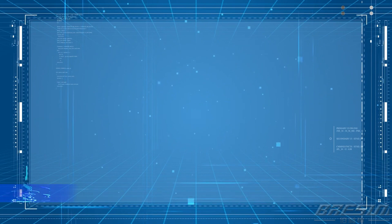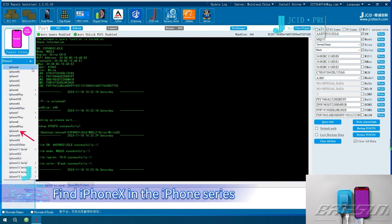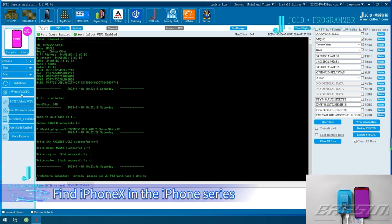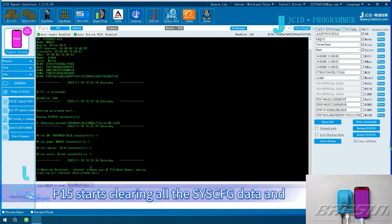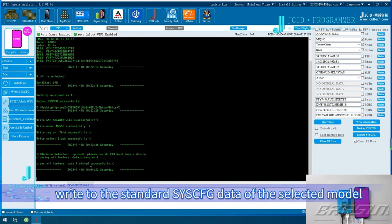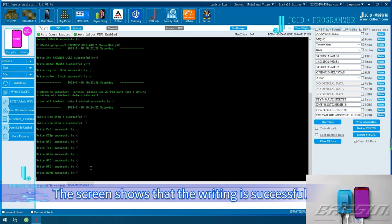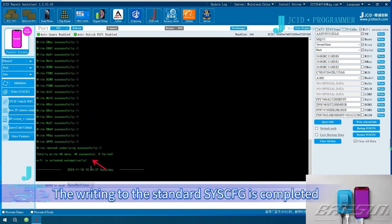Write into Standard Sysq. This full model is iPhone X. Find iPhone X in the iPhone series and click Write Sysq. P15 starts clearing all the Sysq data and writes to the Standard Sysq data of the selected model. The screen shows that the writing is successful and the writing to the Standard Sysq is completed.